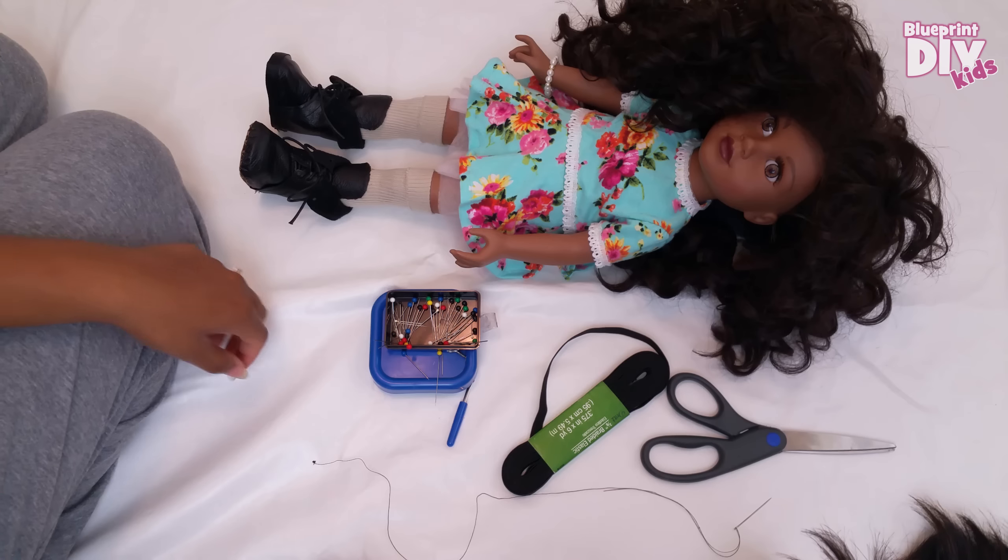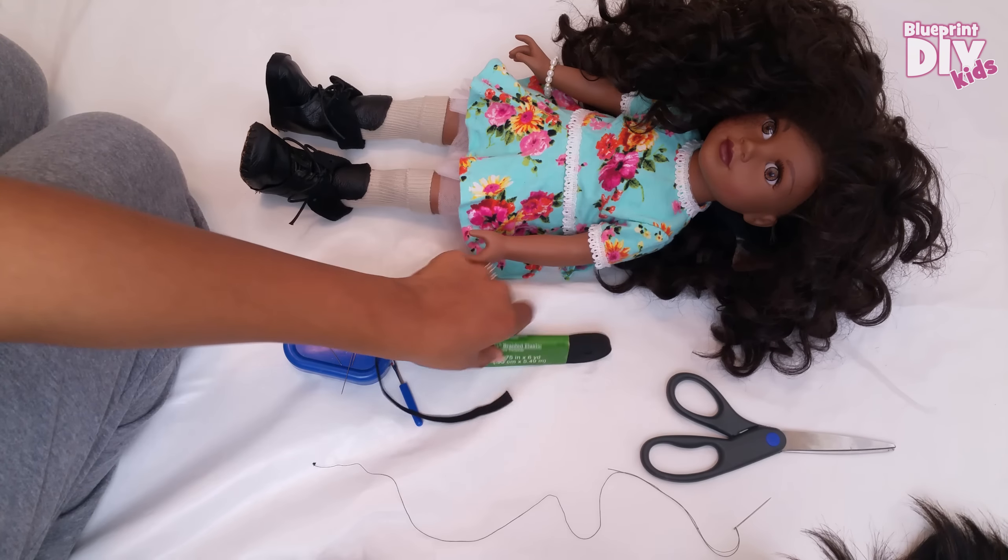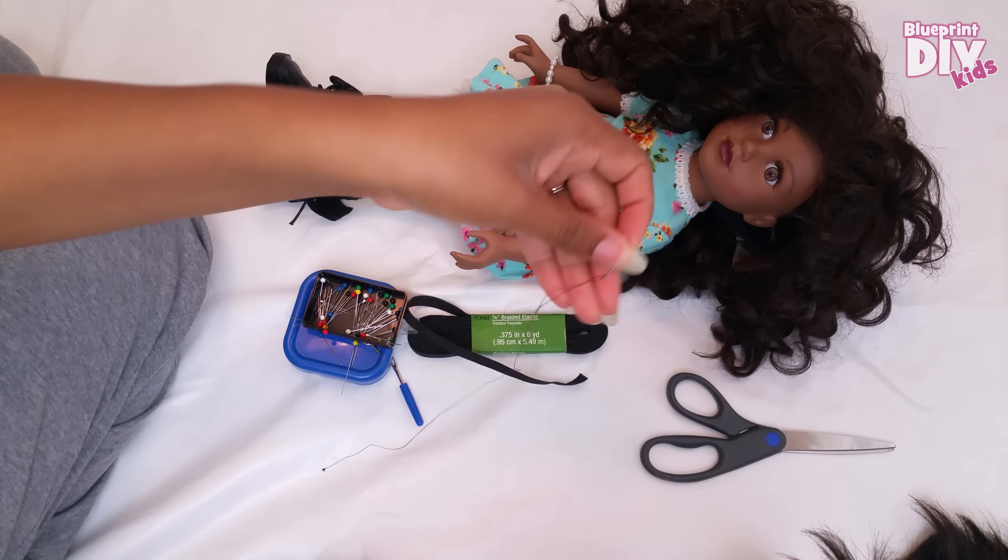So let's get started. For this project you'll need some pins, a seam ripper, 1 quarter inch elastic, a needle and thread, and scissors.